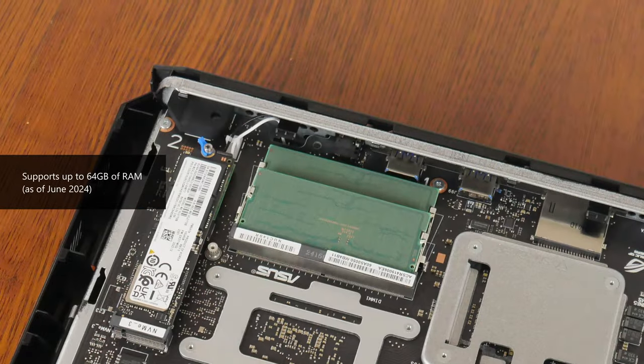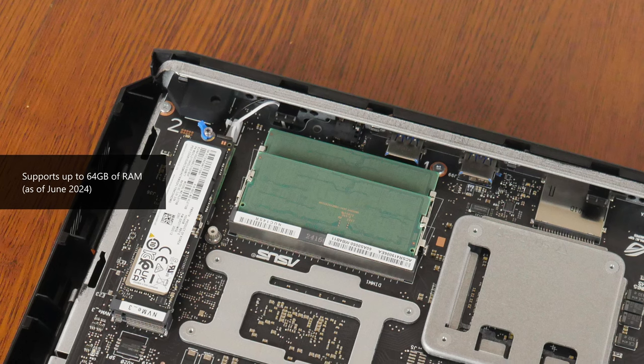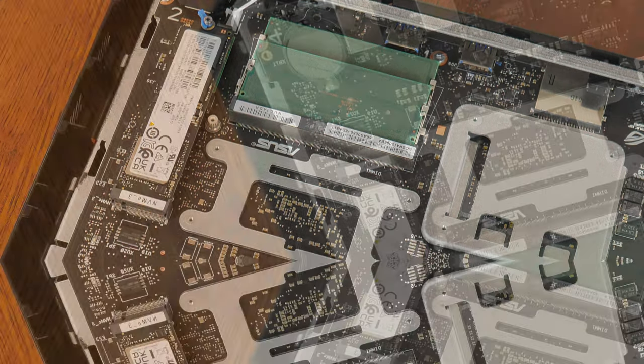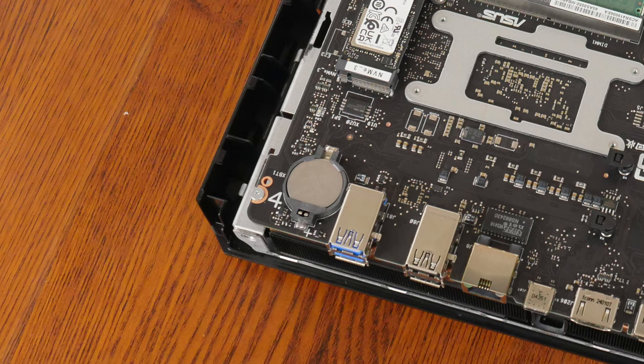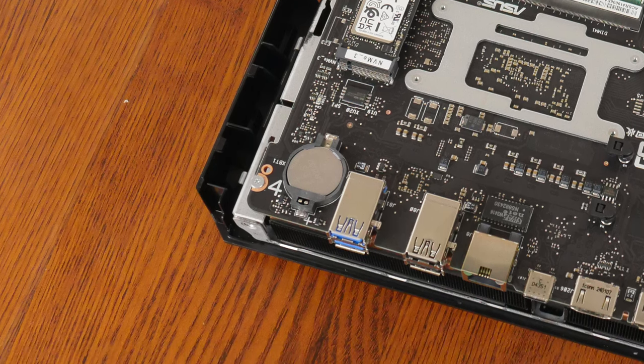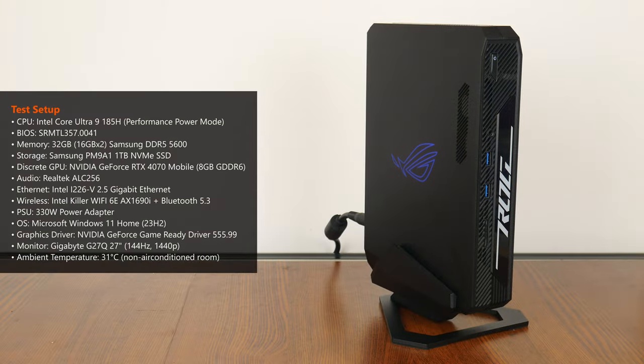As of the time of publishing this review, the ROG NUC 970 supports a maximum of 64GB of RAM. It's great to see that the CMOS battery is easily accessible too, located in this corner right here. Here's a recap on the specs of the ROG NUC 970, which is pretty much a PC that's ready to go out of the box with Windows 11 Home pre-installed.